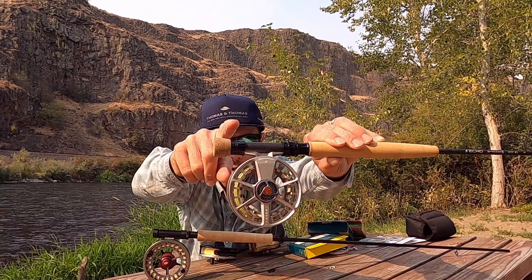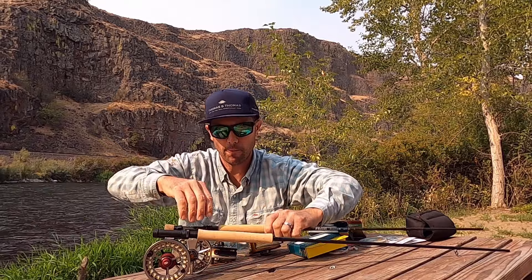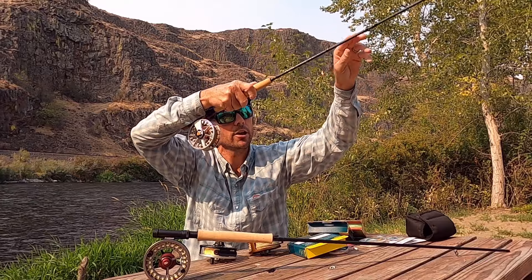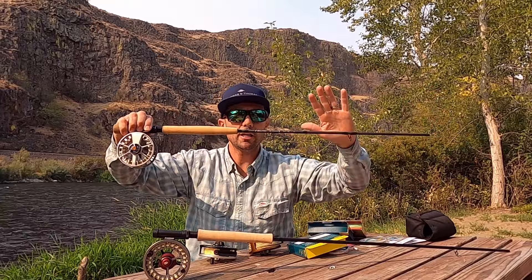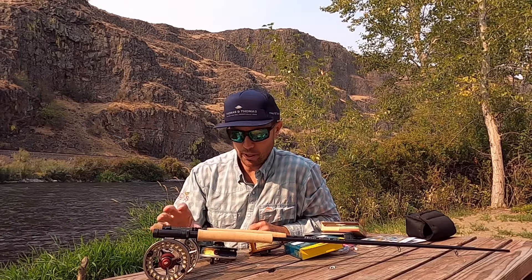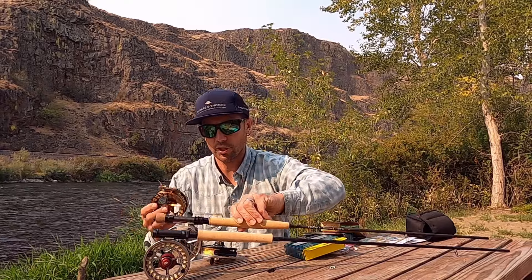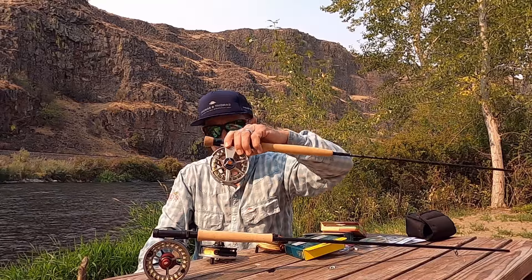Another option: if you have a rod where you can add weight to the butt section, you can get away with using a large arbor reel — like this Lamson Speedster on the Echo Shadow X, where I've got a weight installed. Balance is really important. If you're exerting upward force to keep the rod tip up during a drift, you lose sensitivity. But if the rod is balanced perfectly on your finger, even the tiniest tap out there you're going to feel. I didn't realize how critical balance was until I got truly proficient at Euro Nymphing.